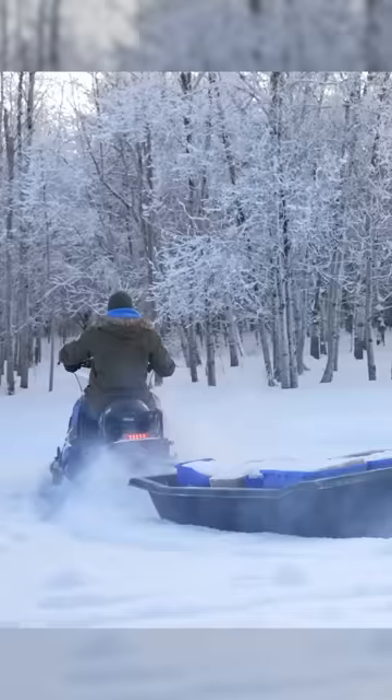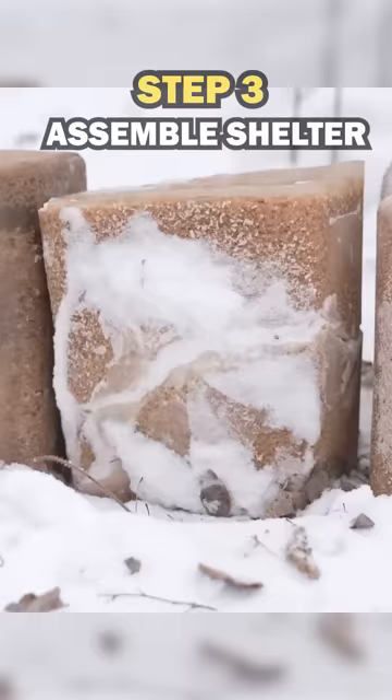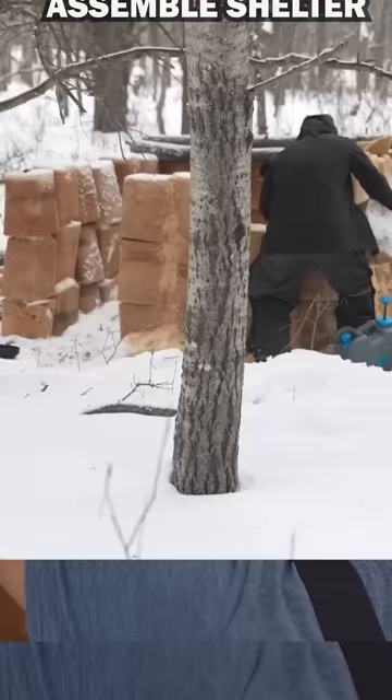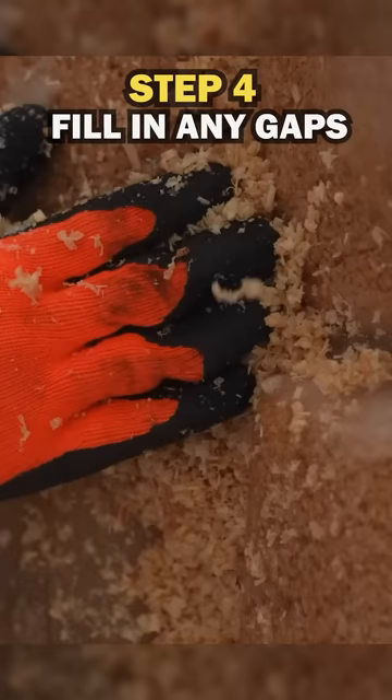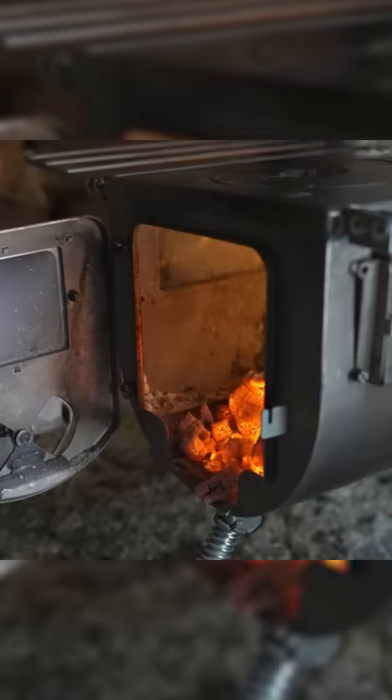We then took all 36 buckets of pycrete out into the forest and started assembling the shelter. We stacked them up 3 cubes high all around, then filled in the gaps with some sawdust and mortar. We cut down some dead trees, made a roof, and set up our stove inside to keep nice and warm.